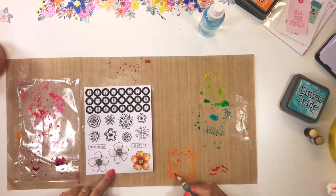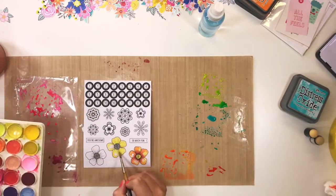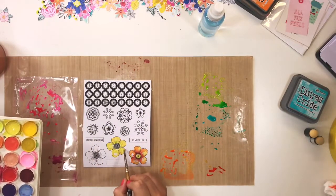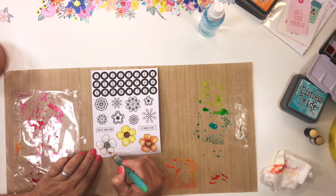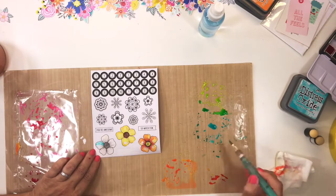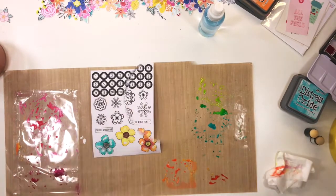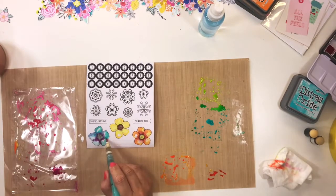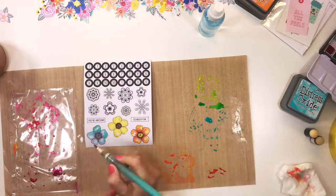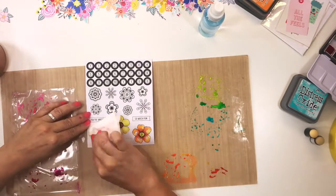I am using a combination of both ordinary watercolors together with the Distress Oxide ink. I needed a variety of shades and my collection of Distress Oxide inks is quite limited at this stage, so I mixed the two and they blended perfectly together — one could not tell that I was using two different paint types. I've obviously sped the process up here a lot.